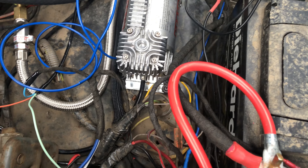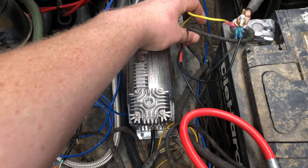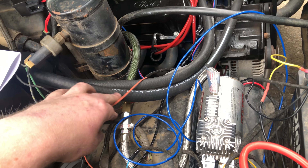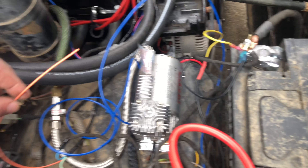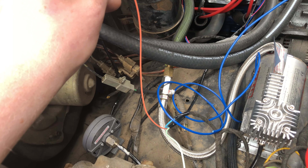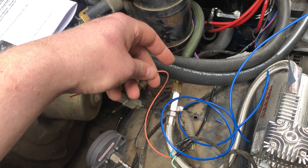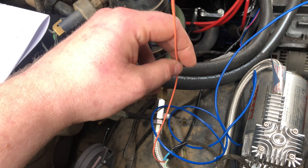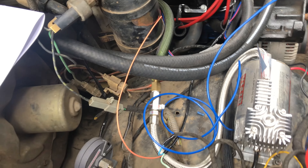I've already got enough spaghetti going on down here and I'm trying to tidy it up a little bit as I go. This will all get loomed when I'm actually done wiring. I really don't want to buy a separate fan controller — I've got too much going on here. But yeah, when I get another relay, I'll tie this all in.